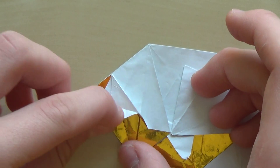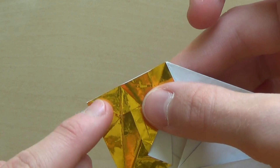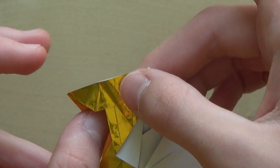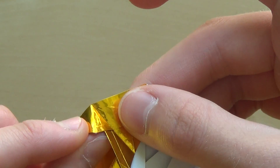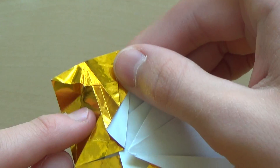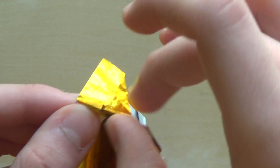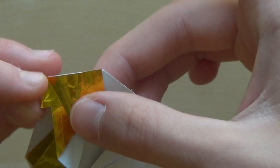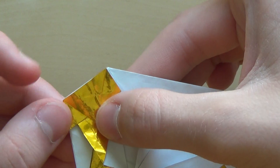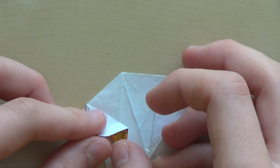Now I'm going to unfold that and do the reverse fold along this line, making the mountain fold along this line — and here is the valley fold — something like this. Now just repeat the folds you did before.